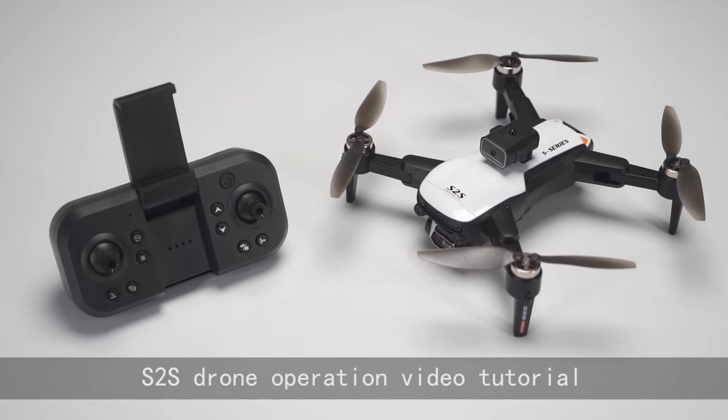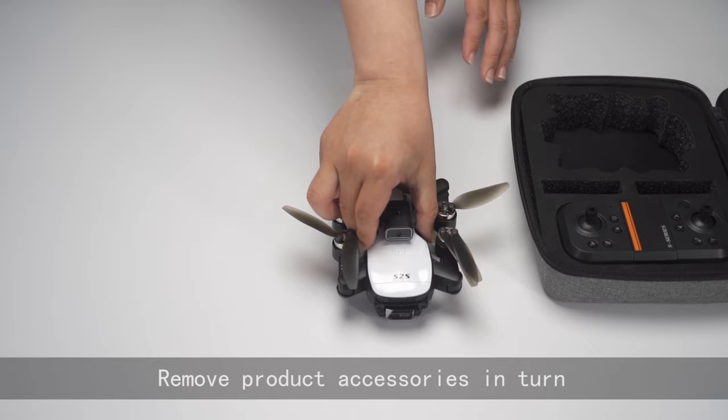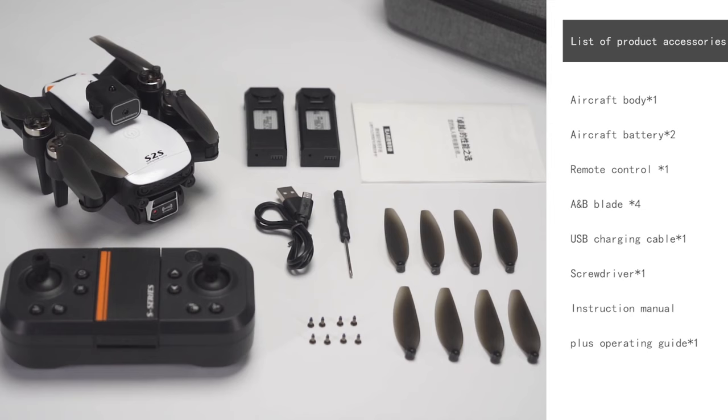SR-S drone operation video tutorial. Remove product accessories in turn. List of product accessories.